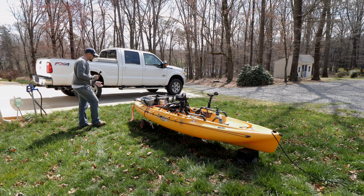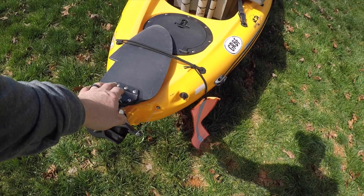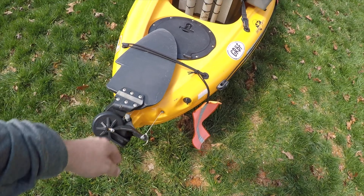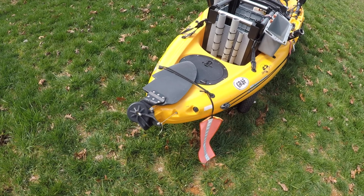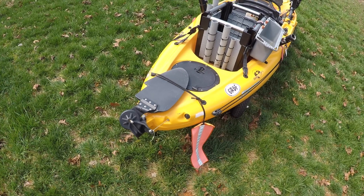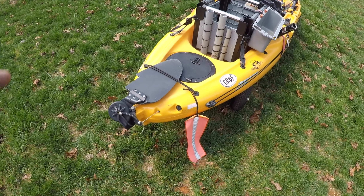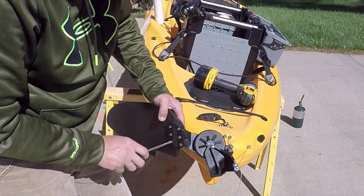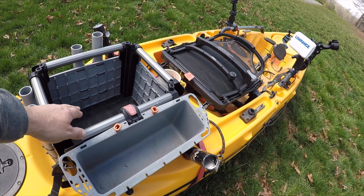The next thing I installed on my kayak is the sailing rudder. That thing makes a big difference. It's not that expensive, and it makes a big difference when you're trying to make sharp turns.